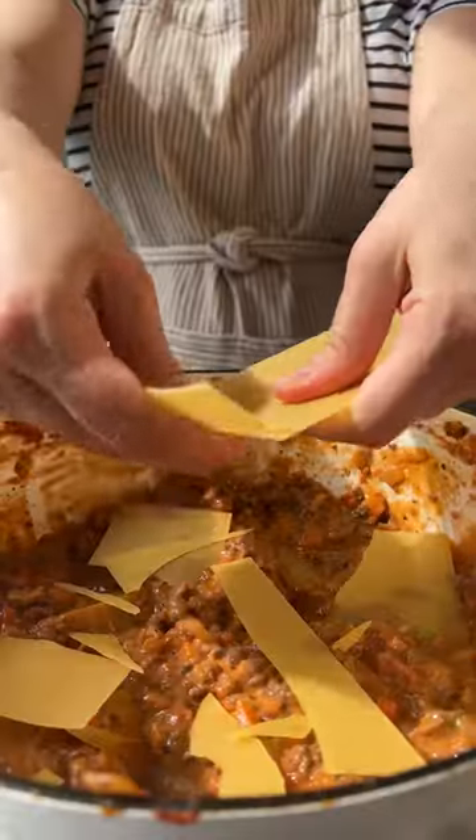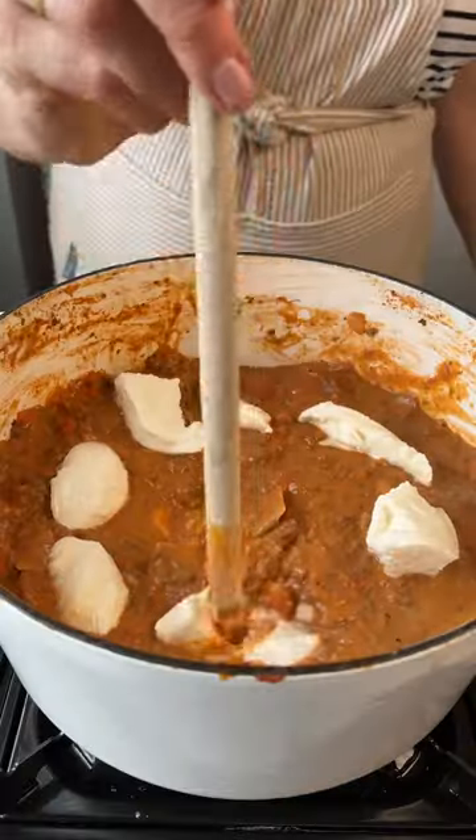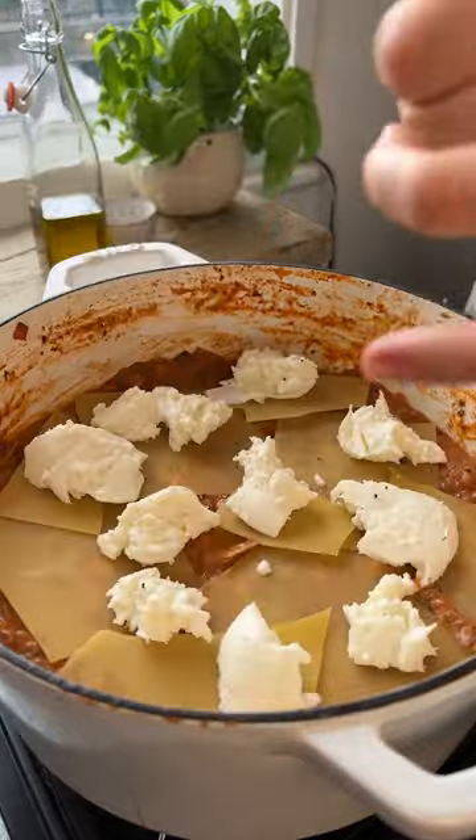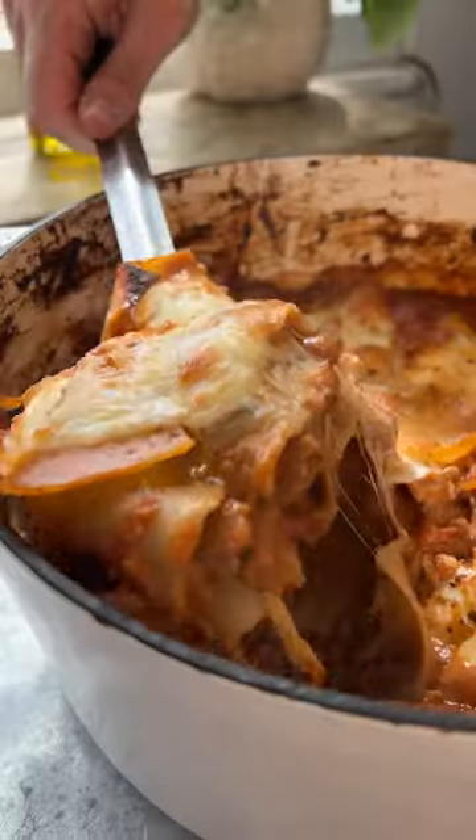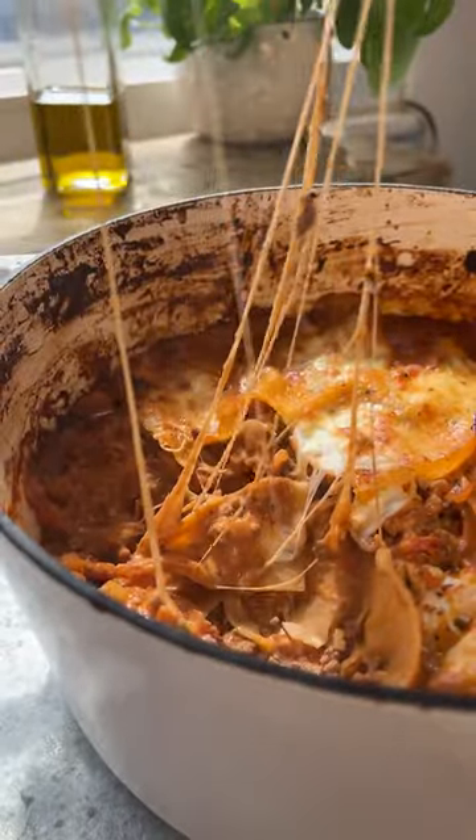Break lasagna sheets into pieces and stir into the meat mixture so they're completely covered in sauce. Layer in a few slices of fresh mozzarella and then bake in the oven for 25 minutes at 180 degrees. Trust us when we say that this is worth a few hate comments.